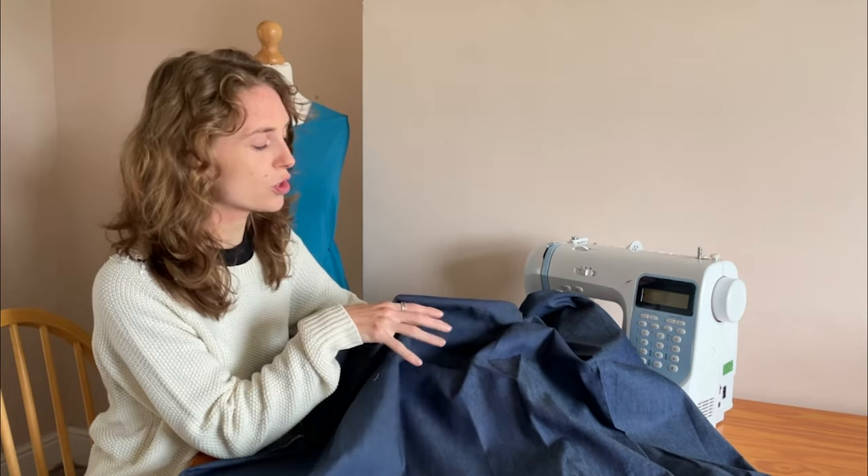Here we have a washed cotton denim fabric in dark blue. This is your typical light denim fabric and it's a good staple to have in any fabric collection as it is an extremely versatile material. It's made from 100% cotton and is non-stretch. The washed effect gives it a slightly faded or worn-in look, which is a great look for casual wear.